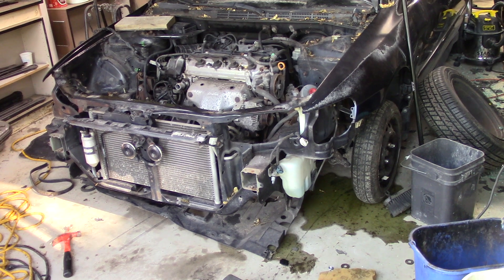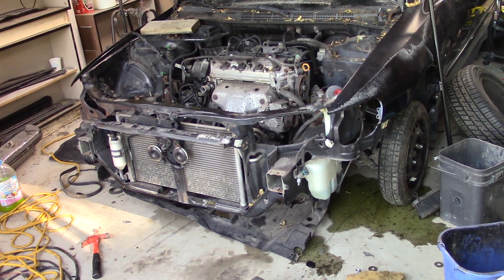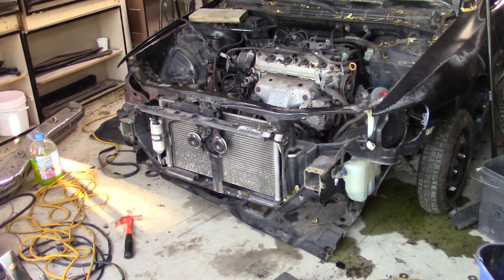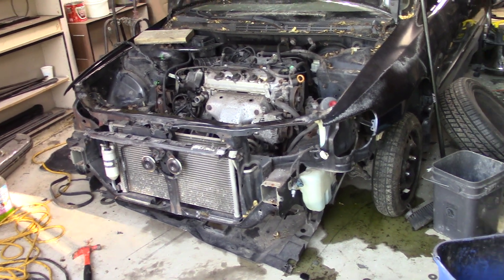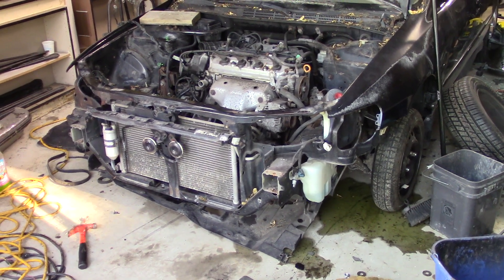Still mixed feelings about how this thing's gonna do for us. Susan has been converted — she's hopped over, she is on the bandwagon for Hondas. She thinks they're tough stuff now. She's seen this thing stripped down and she's happy with it. So we'll see if it can prove her right, prove me wrong, or if it's gonna go out real early on. I hope not — I hope this thing gets destroyed.